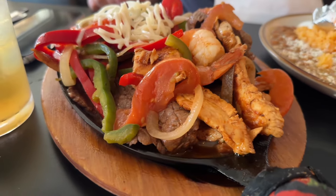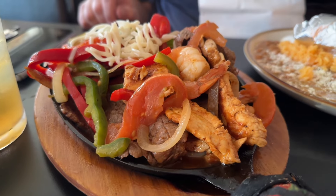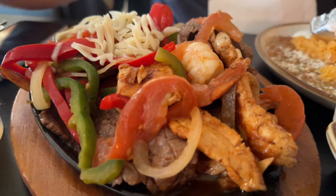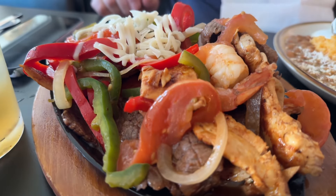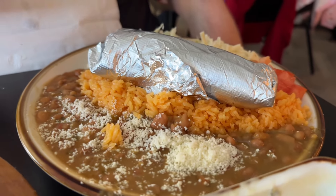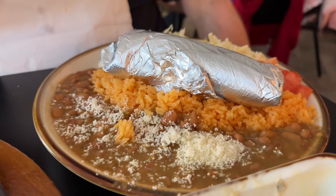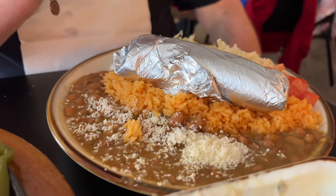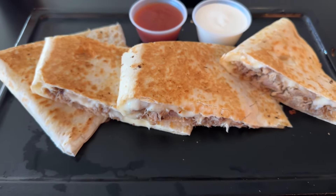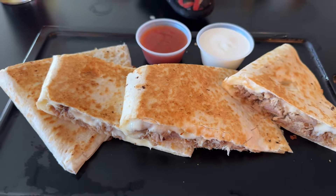Our main has arrived. This is the Texas fajitas — with shrimp, steak, onions, peppers, and chicken. Over here are all the additions: look at those refried beans, sour cream, lettuce, cheese, and tomato. And over here we've got the quesadilla, the original, with some pork — carnitas. We're going to show you guys.